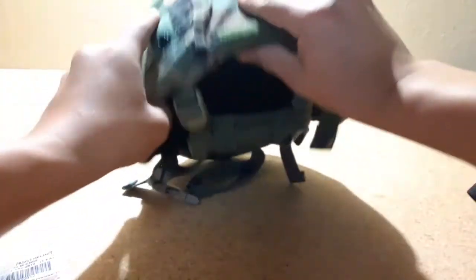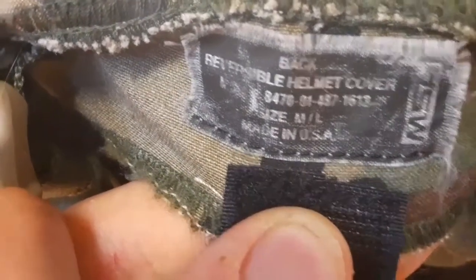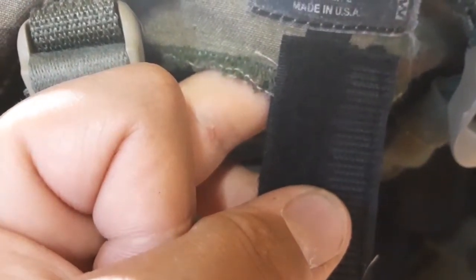I think I've gone over everything in the helmet except for the tag for the helmet cover. That is known as: Reversible Helmet Cover, Size Medium-Large, Made in USA, by MSA. The NSN number is 8470-01-487-12 — something. So that is my ACH helmet.